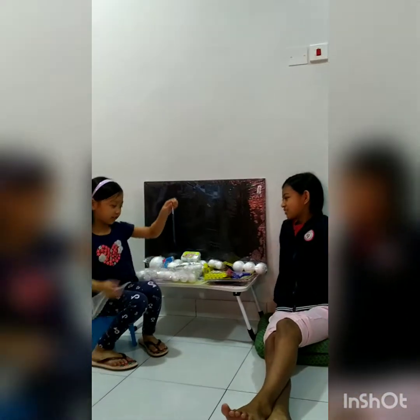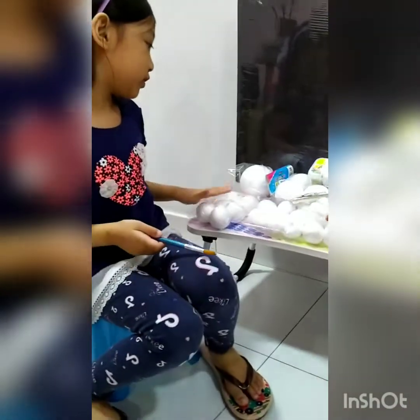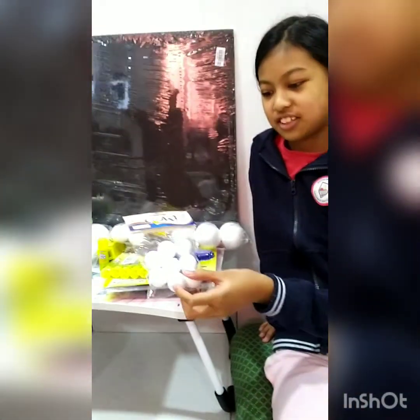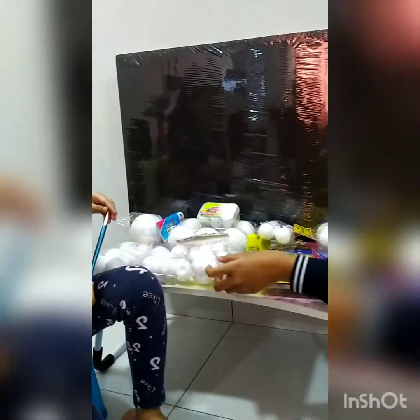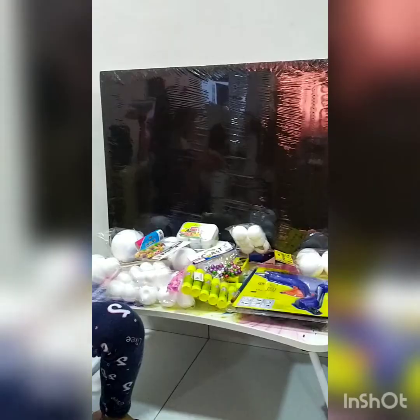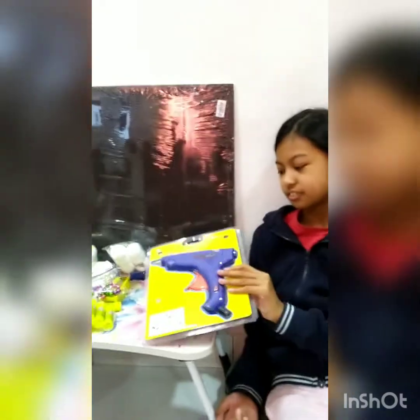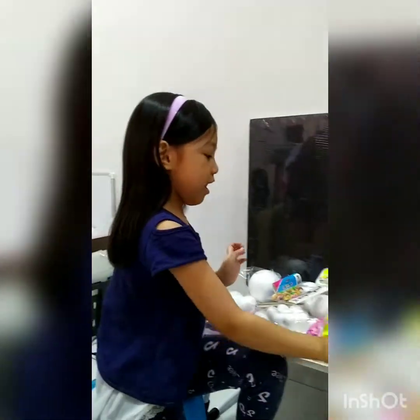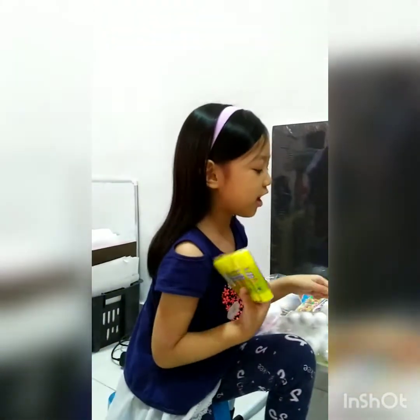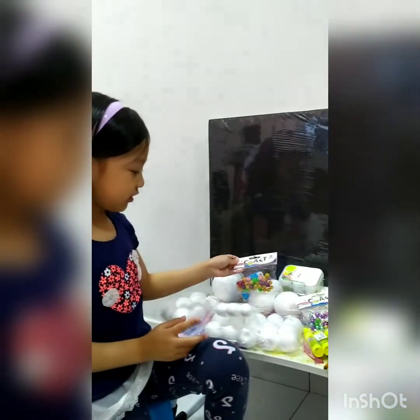This is the brush. And these are the balls — different kinds of balls. There's some small balls and big balls. And we have the glue. And then this is kind of like a brush. And this is the other glue. And some decorations right here.